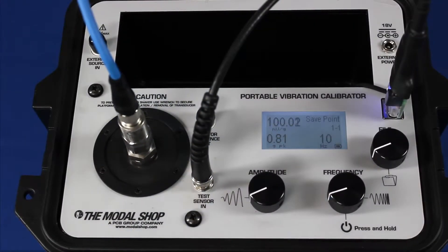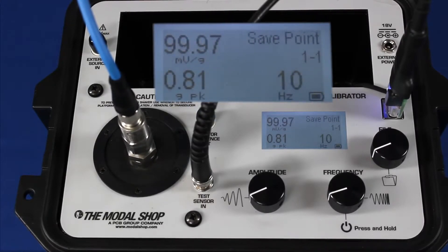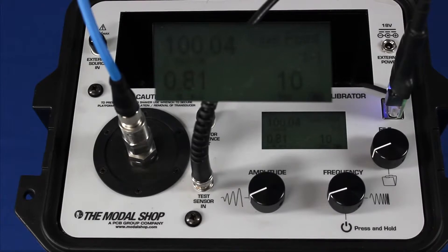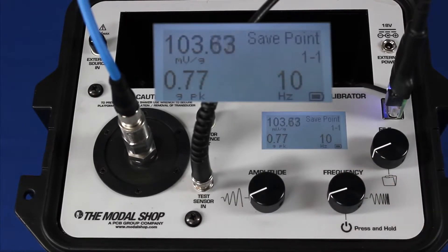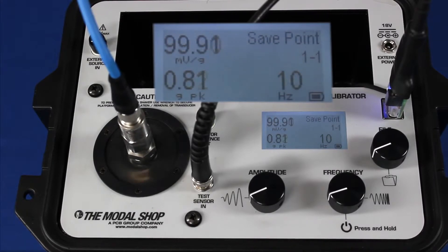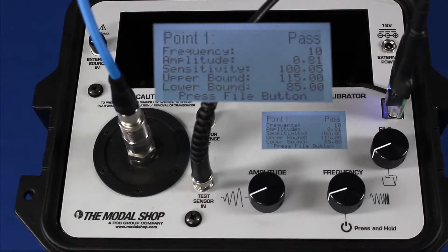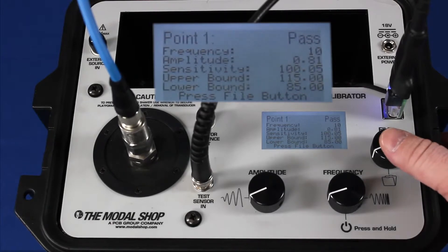I've mounted my sensor on top of the shaker and I have already programmed my pre-programmed test or cal route for this Bentley Nevada TrendMaster 200-150. My expected sensitivity is 100 millivolts per G. At 10 hertz and 0.8 G's, I'm getting about 100 millivolts per G. This is my first test point and if I want to save it to memory, I just hit the file button to save that point. The shaker tells me that test point passes based on my tolerances. I set a plus or minus 15% tolerance, which is actually tighter than the specification for this transducer. My sensitivity is between 85 and 115 millivolts per G, so my sensor passes at this point.